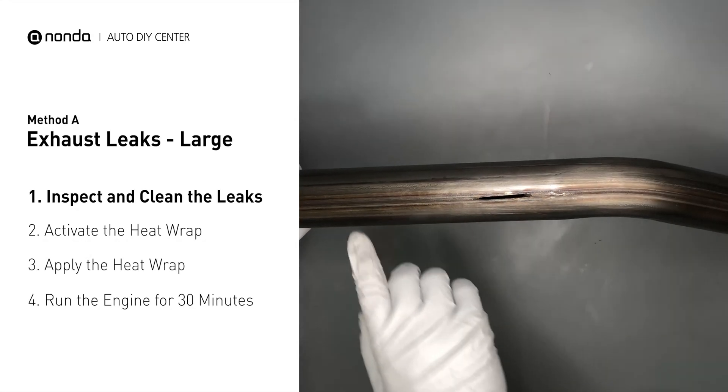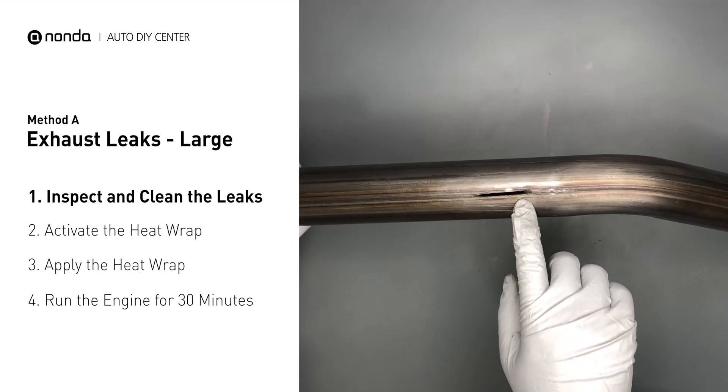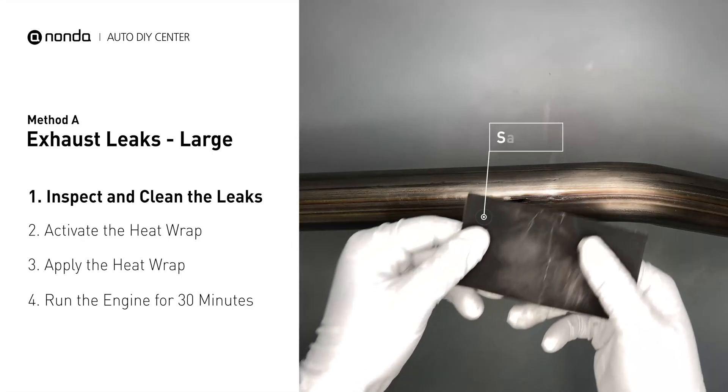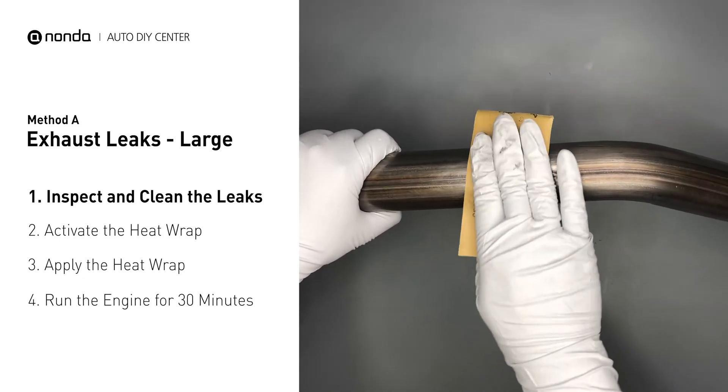Exhaust pipes are made out of rolled steel, and there is a welded seam on it. The seam will often rot and create a large leak. First, get sandpaper and a wet wipe to clean the leaking area for better application.